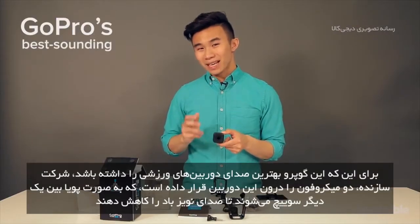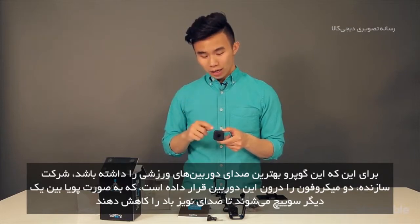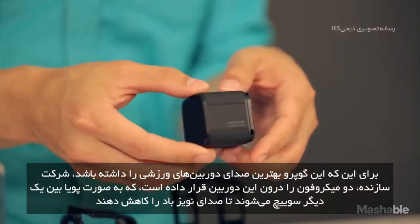To make this GoPro's best sounding action camera ever, the company has built in two microphones that dynamically switch between one another to reduce wind noise.